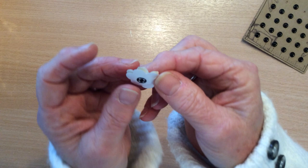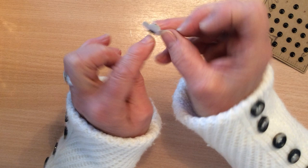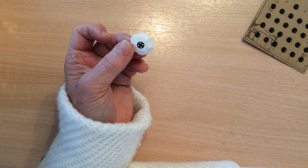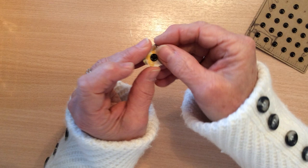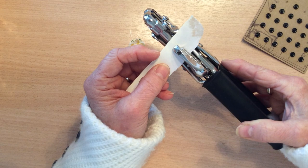Now if you want to have these as a permanent inclusion or embellishment in your journals, what you can do is put a dab of glue on the back and stick them in. What I would suggest is that you use a little bit of glossy accents on the back because that's a really good strong adhesive that will stick metal, and just be patient whilst it dries.